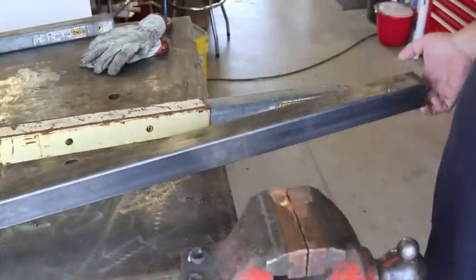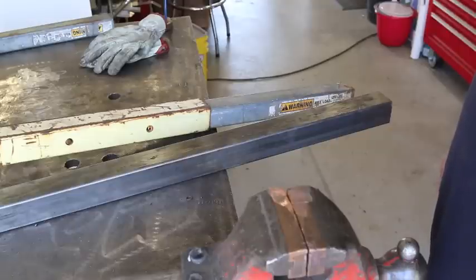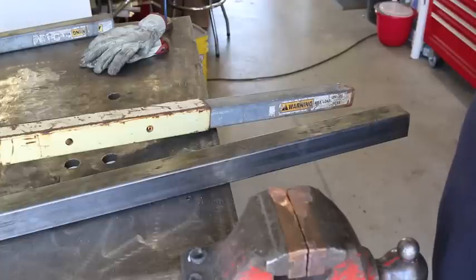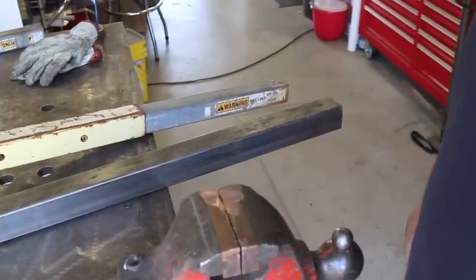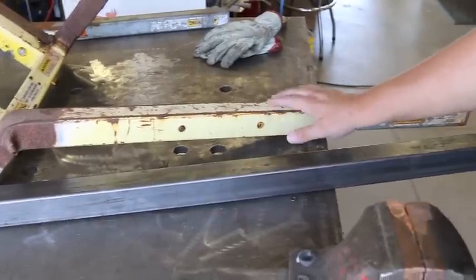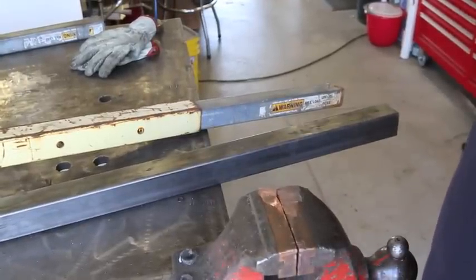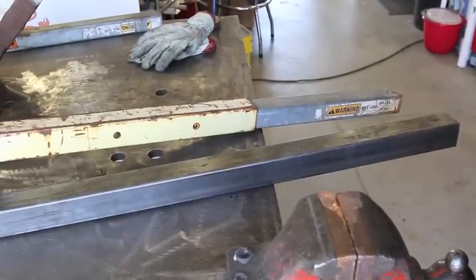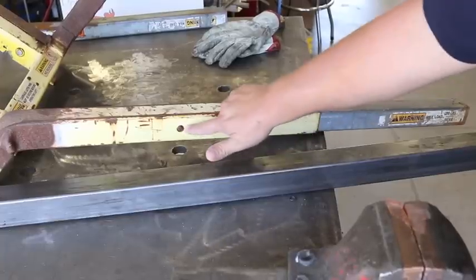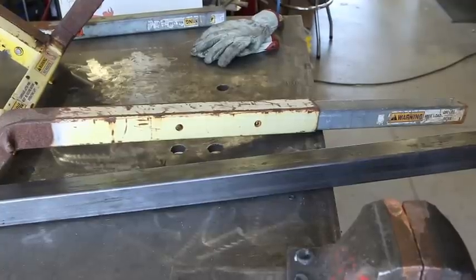I went out to my steel yard and purchased a small length of square tubing, also referred to as box tubing. I got lucky because there happened to be a spare cutoff piece, so I was able to purchase it at scrap price. It's exactly the same inside diameter as the other piece, so it's going to work out just fine. Now we need to clean it up a little — it's got some oil and residue on it — and we're also going to have to drill a couple of holes to match the original.